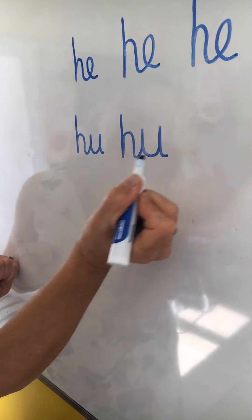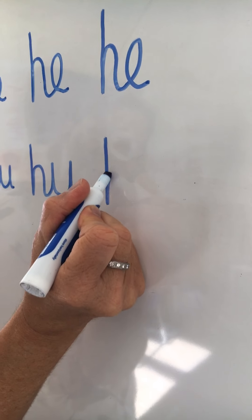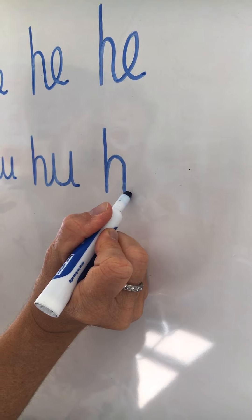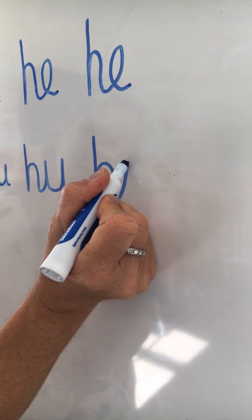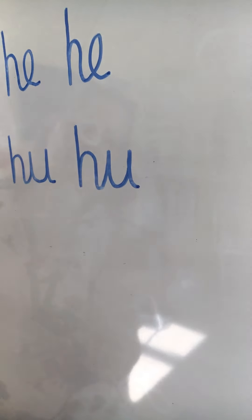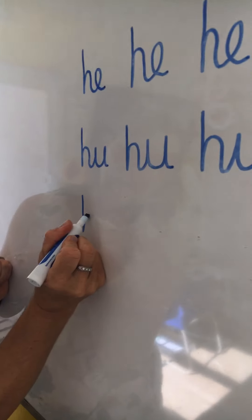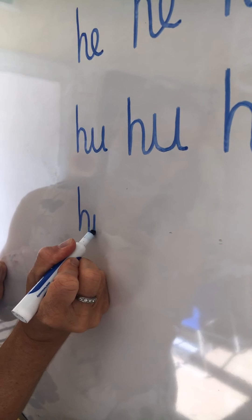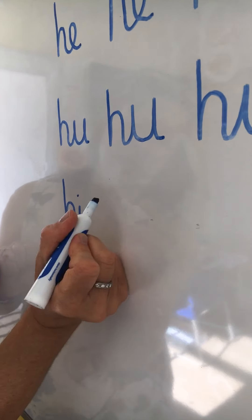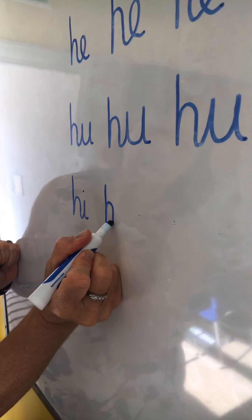Our next joint is H into U. Start at the top, half way up, over, up, loop it down into your U. Start at the top, half way up and over, across to your U, back down, up and a little tail.